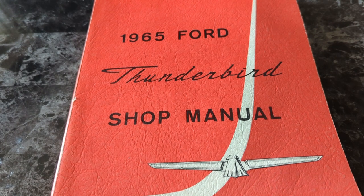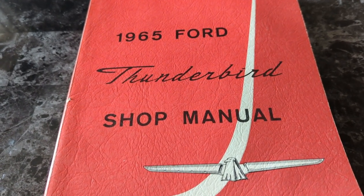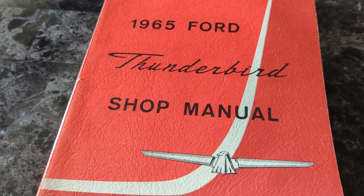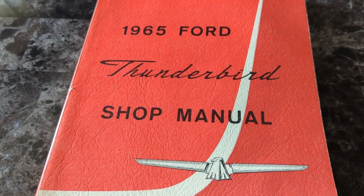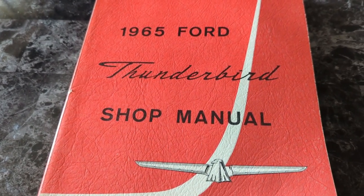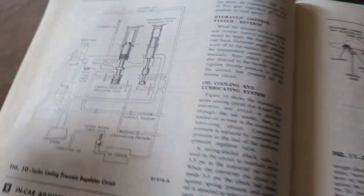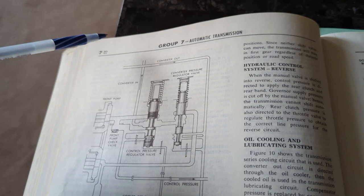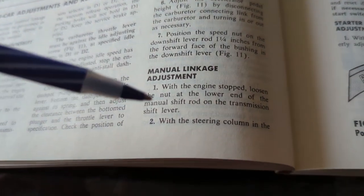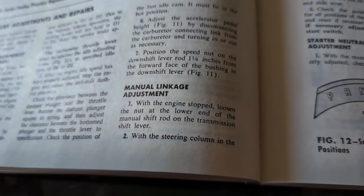Hello everyone, back in the old '65 Ford Thunderbird shop manual. Since I did the transmission swap and the hardtop, I wanted to make sure the manual shift linkage was adjusted correctly. What better place to find out than the shop manual? Let's pull over to part 7, page 22, bottom right corner — it tells you how to adjust the manual linkage.